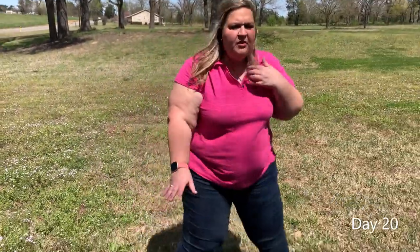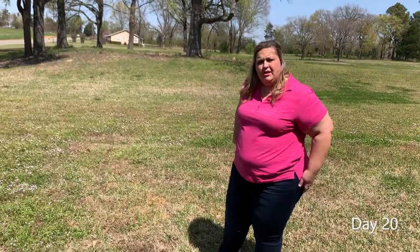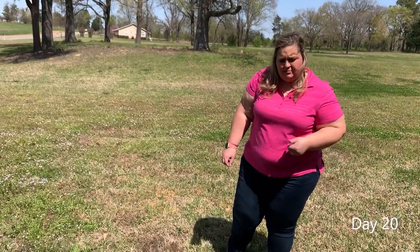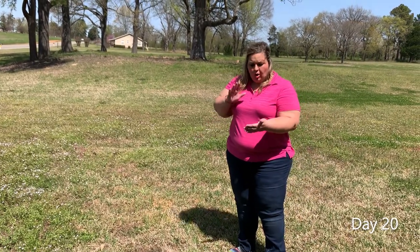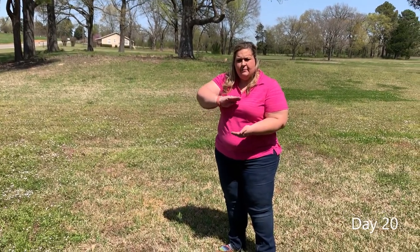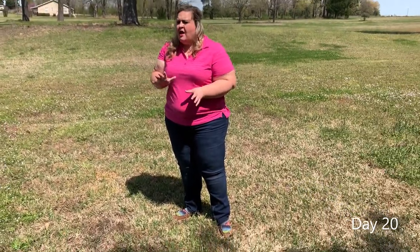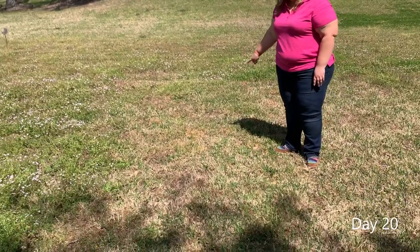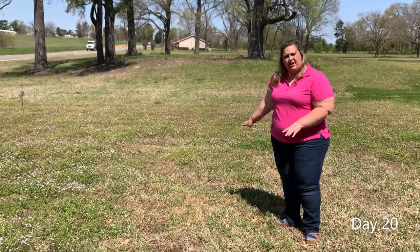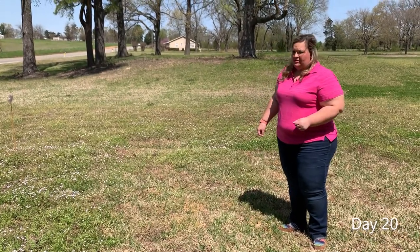We come over to the second plot where we applied atrazine only. We've got pretty good control, but as I've mentioned in my previous video, it was very difficult to control the bottle that attaches to your water hose. You can see I've got a little burning going on — not a huge deal, it should recover because the desirable grass was still dormant.